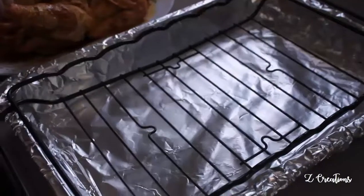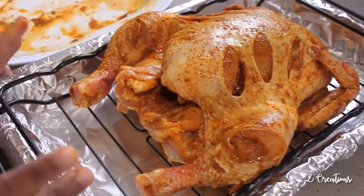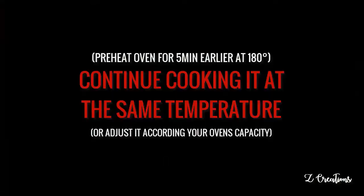Take a roaster pan and cover it with aluminum foil for easy cleanup after the roast. Place the marinated chicken gently onto the grilling mesh, which helps drain excess water and gives a crispy finish. Keep it inside the pre-heated oven.